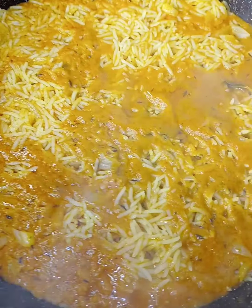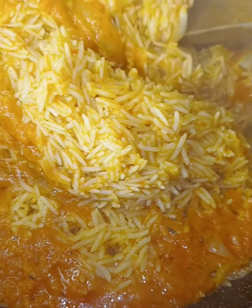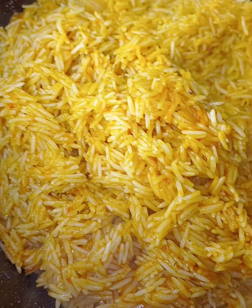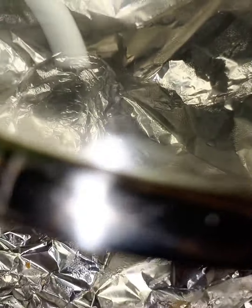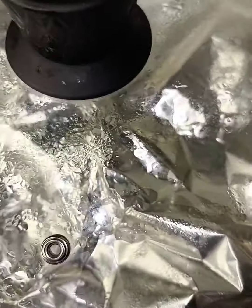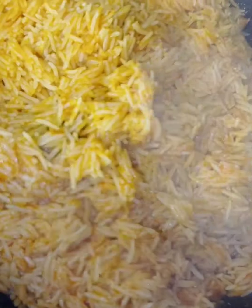Then I'll stir. You'll cover it again and cook for like five to six minutes. Then I'll check up my rice again — the rice is good, it's good. The rice still needs more sauce, so I'll add a little sauce for this rice.